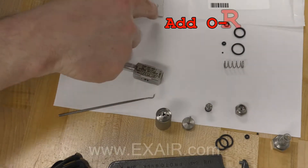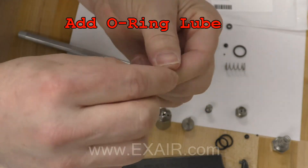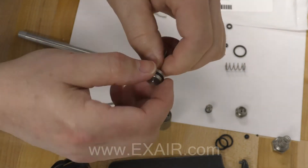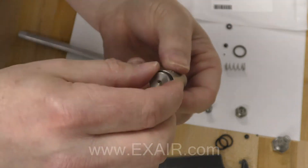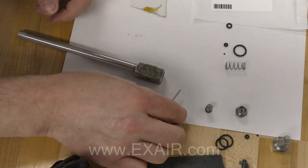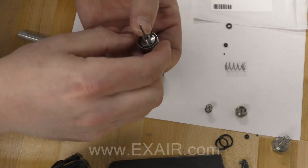Inspect the parts and make sure that there is no debris. Clean with mild detergent if needed. To reassemble we will start by placing a new X-ring onto the piston. Align the stem with the hole, and with your finger run the piston all the way in.